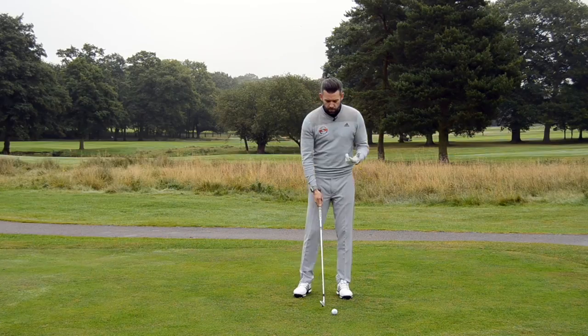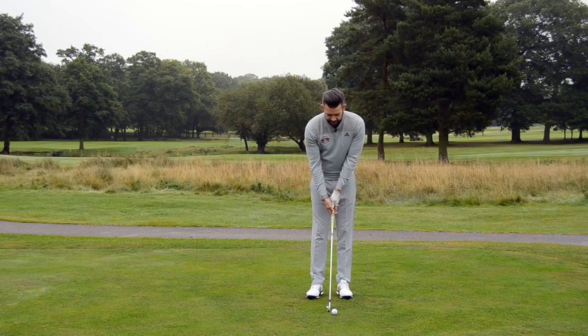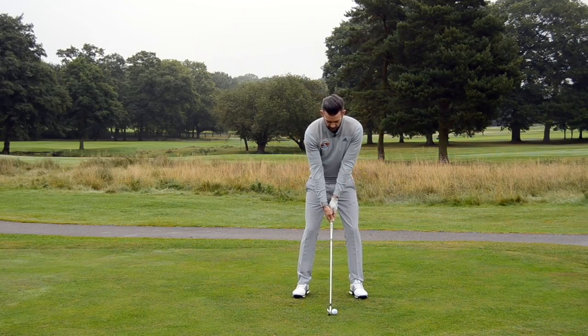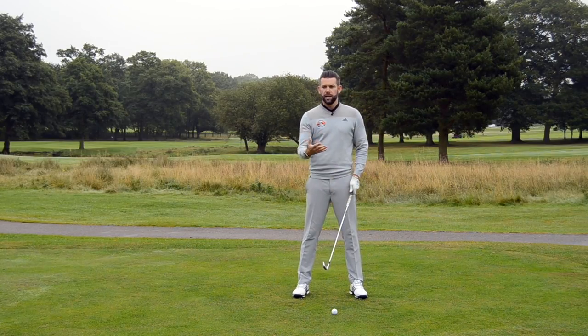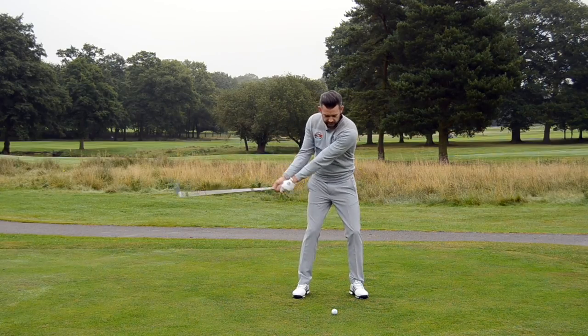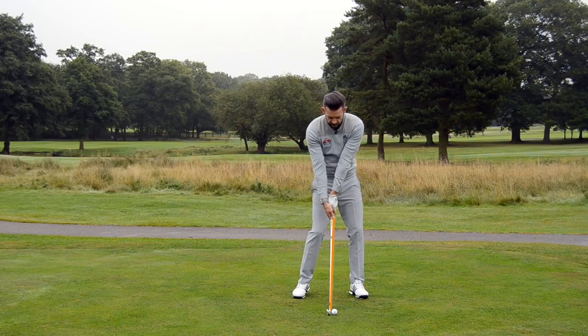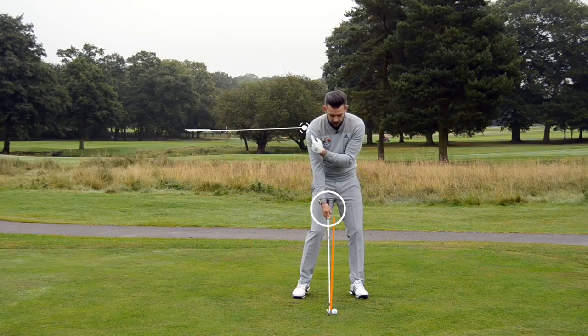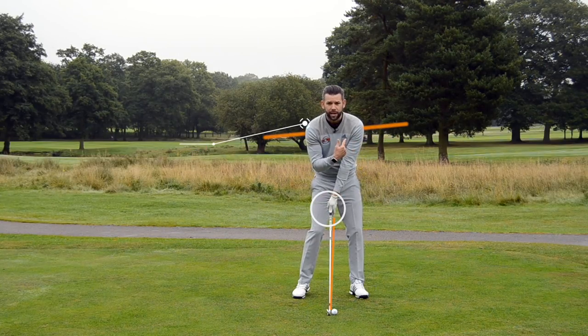Let's quickly look at what those two impacts might look like and then exactly what the drill might be to help you change that. If I were to first look at a golfer who maybe would be not striking the ball as well as they'd like, maybe not compressing the golf ball, maybe not with the handle forwards, it would not be uncommon to see an impact position such as this, where I haven't really delivered the handle forward of the golf ball. My right wrist is very, very flexed. That's going to add loft to the golf club and you'll notice that my trail shoulder is pretty much the same level as my lead shoulder.